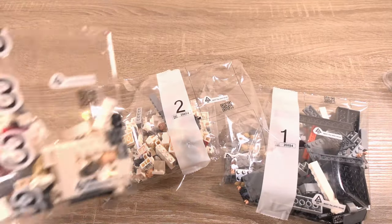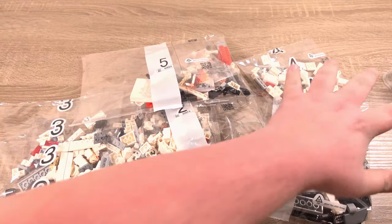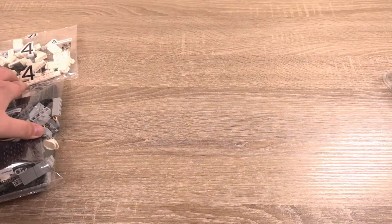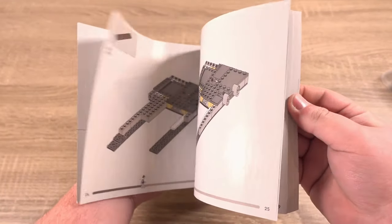In the box we find 5 plastic bags full of parts, which is a bit strange because this is a newer Lego set and Lego is in the middle of transitioning to paper bags. We also have a sticker sheet with 9 stickers on it and instructions for the build.